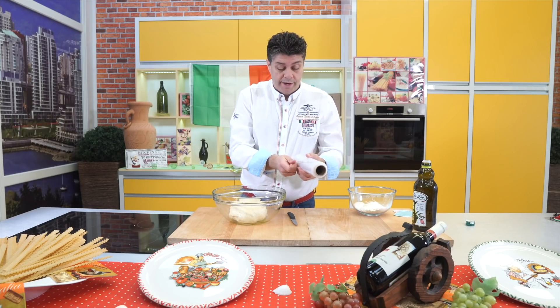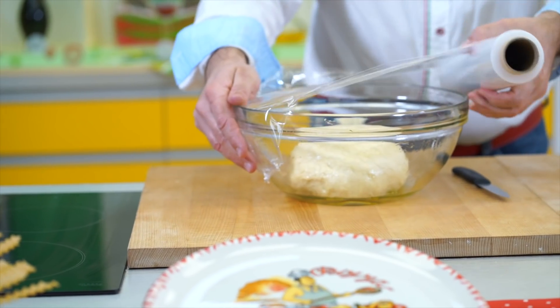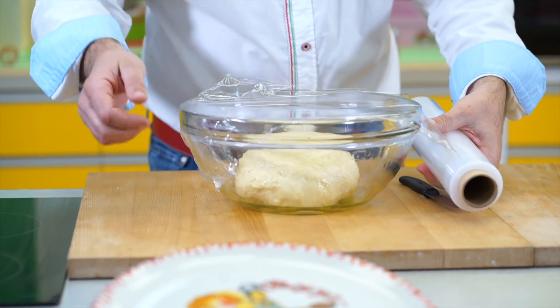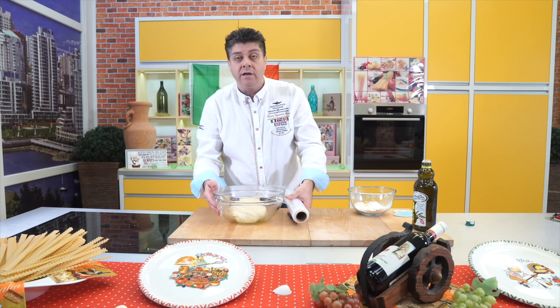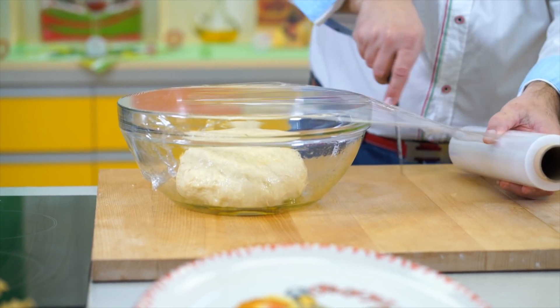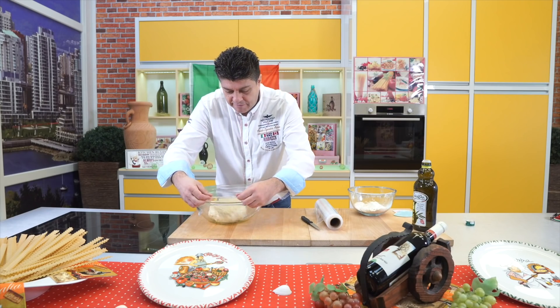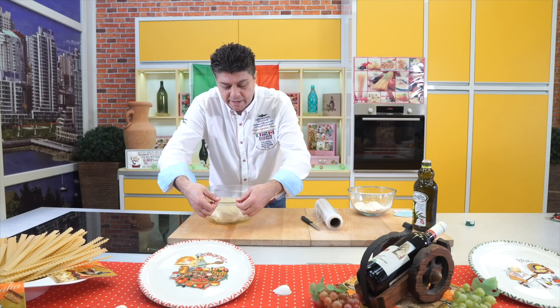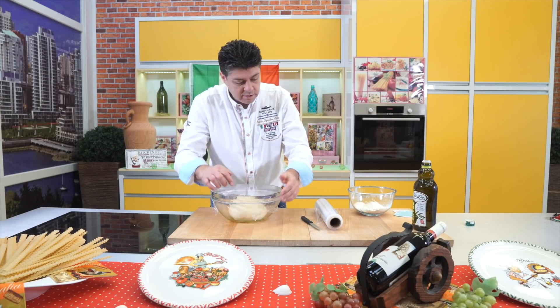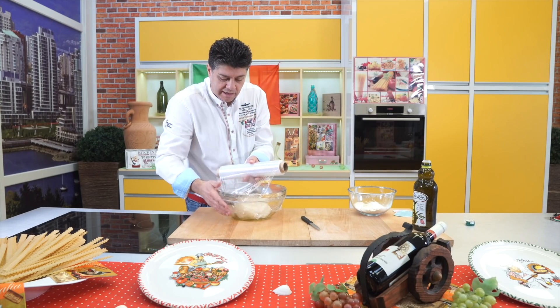Now I take stretch film and cover it. The reason for stretch film instead of a wet cloth is that I don't want the dough to dry out — I want everything to stay in. The water shouldn't evaporate. You have to close it completely. I'll make a cross like this.